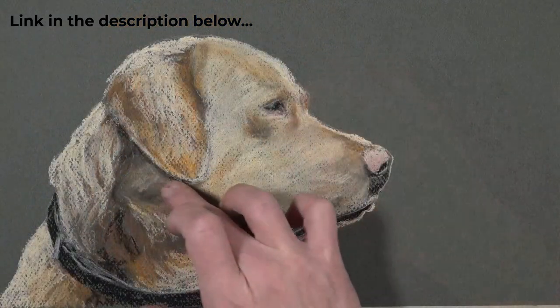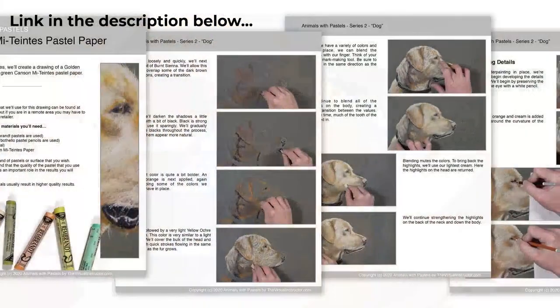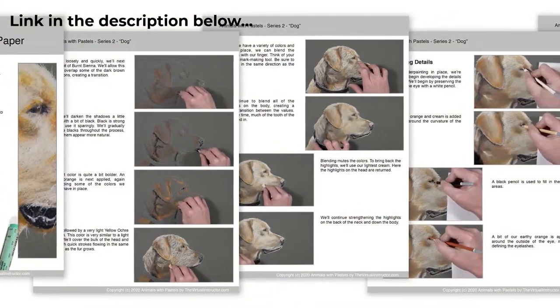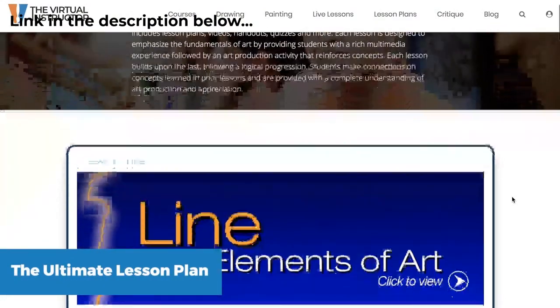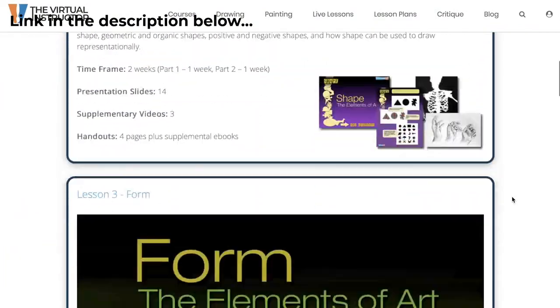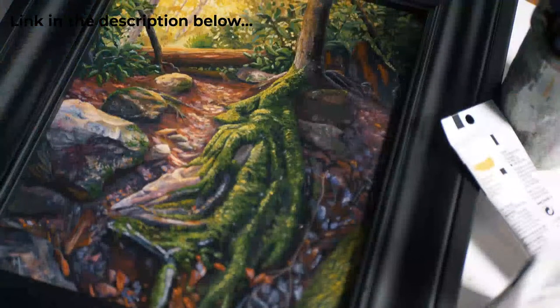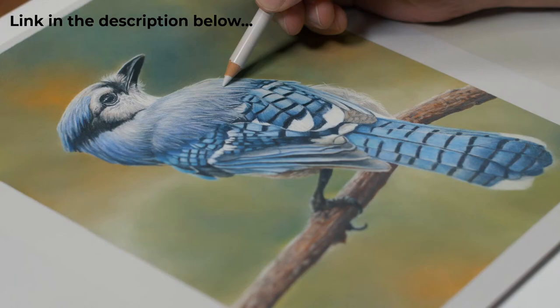The membership program includes all of the drawing and painting courses we create — a broad variety: colored pencils, pen and ink, pastel, portrait drawing, and more. We also do live lessons. After tonight's broadcast, we're going to do an hour-long live lesson exclusively for members. Right now Ashley is doing a series working with oils to create a still life. The live lessons go on for weeks sometimes — it's a complete process of creating a piece of art from start to finish. There's also a year-long curriculum for visual arts teachers. There's a link in the description below, and you can check it out for seven days for free.